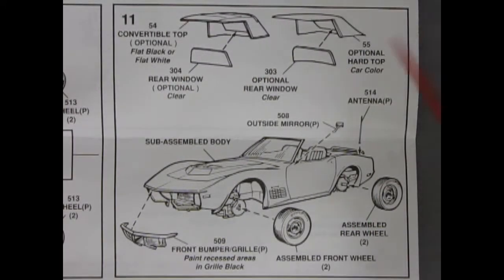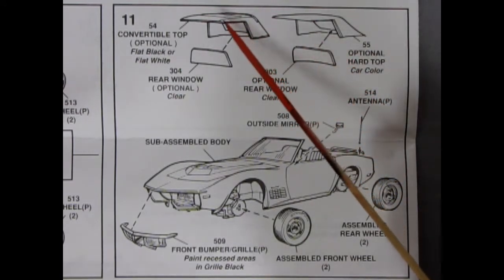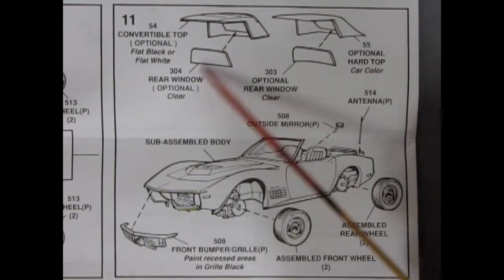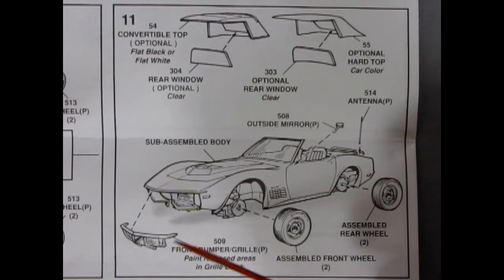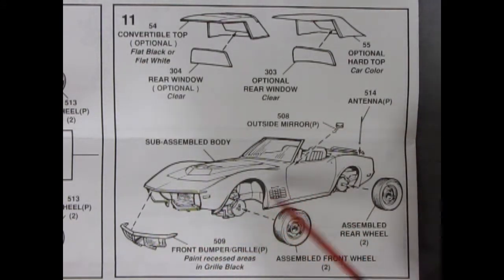In step number 11, you do have optional top assemblies, and I do believe you get all the windows for them, so you could build both and switch as you feel. You have an optional hard top — which is the car color — with the window going in the back, and then you have the soft canvas convertible top, which you can paint flat black or flat white. The 1971 bumper goes into the front of the car — the 70, 71, and 72 are all the same Corvette with the same grills and sides.